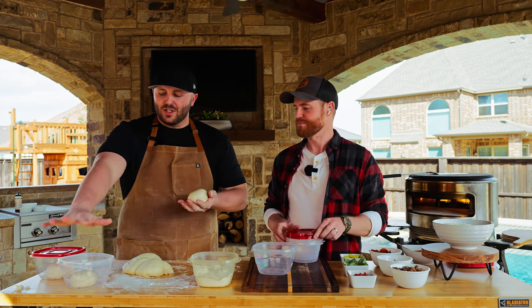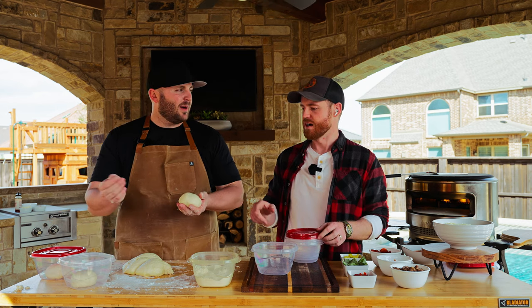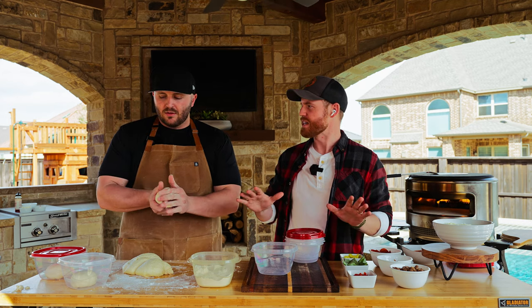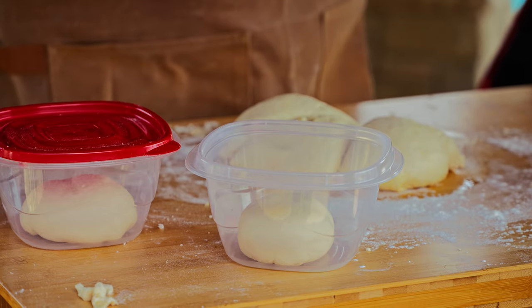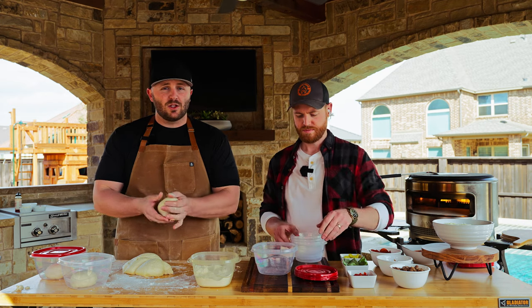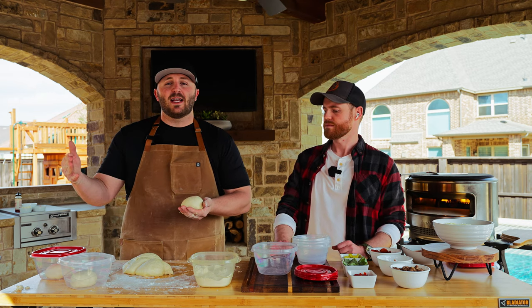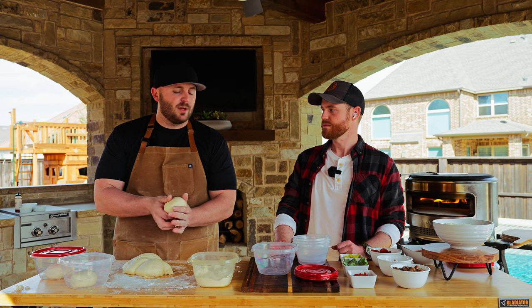Once you get them into this size portion, let them sit for another 10 minutes and you're ready to start stretching. They'll rise a little bit more, especially if you leave them at room temperature. If you put them in the fridge, it'll deactivate the yeast and they'll stop rising — that's what you should do if you're going to use them the next day.